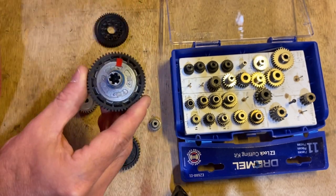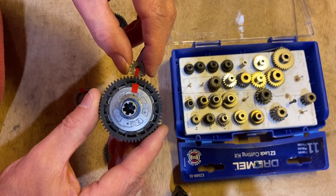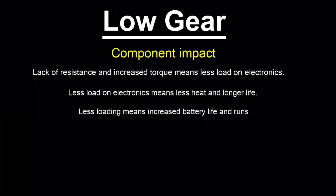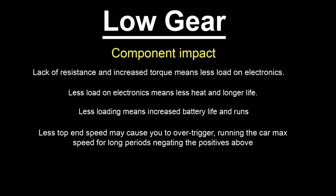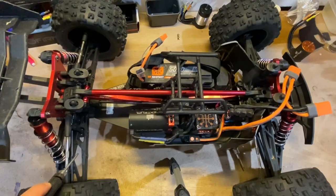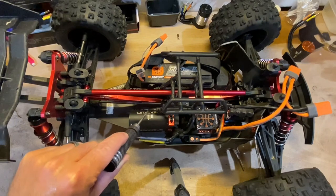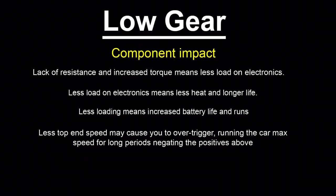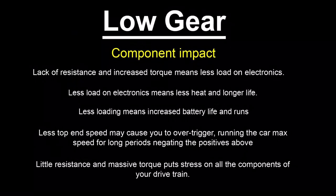That worst case is rare, but more commonly it will drain your battery quicker, lower your run times, and the increased demand can trick your ESC into going into low voltage cutoff. Gearing down reduces that resistance, allowing longer run times, less heat, and less load on your electronics. However, you can take this too far. Gear down too low and you'll be at full throttle 90% of your run, negating all those benefits. And with a powerful motor, all that torque can push an enormous load through the drivetrain instantaneously, damaging gears and components.